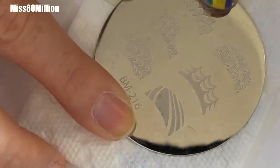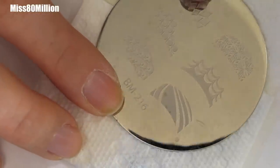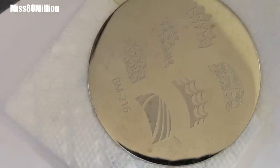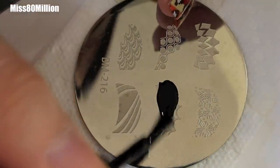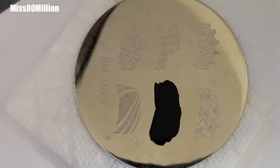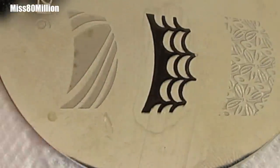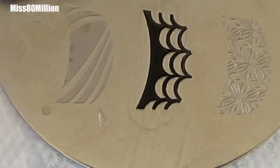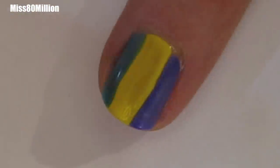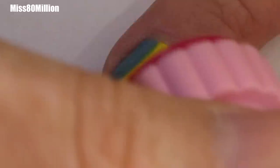I'm using this Bundle Monster number 216 and I'm going to be using this design right there. I'm going to be stamping with my black polish — this is American Apparel's Hacede. This is a great alternative for a black stamping polish if you don't have the Conad Special polish. So just apply, scrape off, pick that up, and apply it onto the top of the nail by the cuticle.